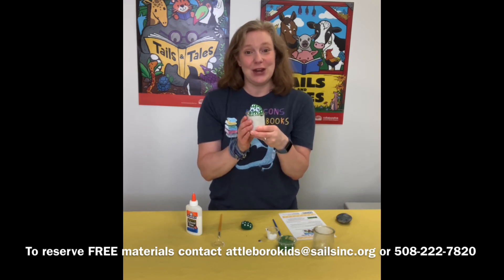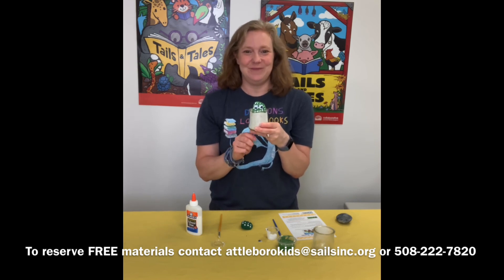Thank you everyone for joining me. I hope you have fun making your cactus pet rock and I will see you again next time. Bye bye!